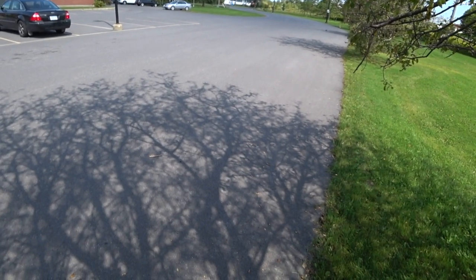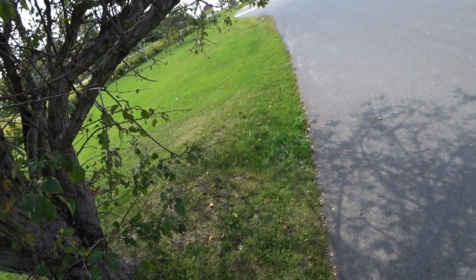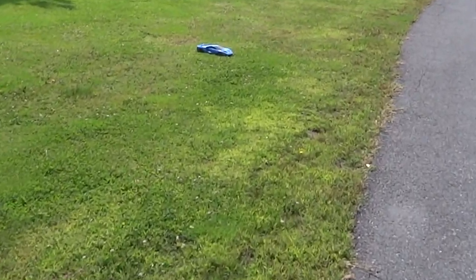Okay, here we go, feeding it in slow — just spins right out. I don't have the traction, that's the problem. You get up to that kind of speed, you just don't have the traction.